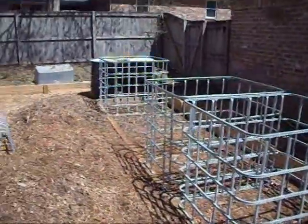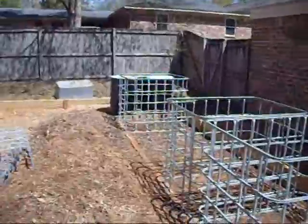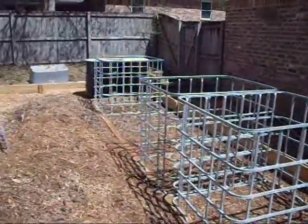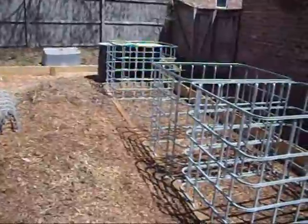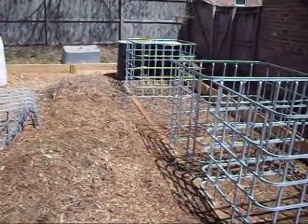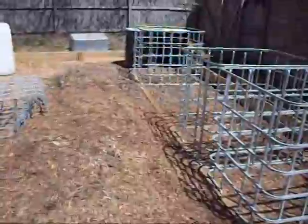I have leveled across for five 275-gallon IBC totes to be used as fish tanks. It's going to be a 24 by 32 greenhouse. I don't have all of the IBC totes I need — I'm planning on 18 grow beds made out of the IBC totes, cutting pieces or whatever, and then about 100 square feet or so of floating raft.